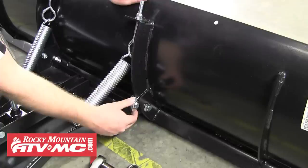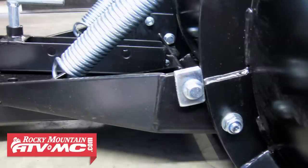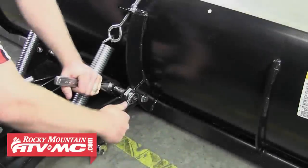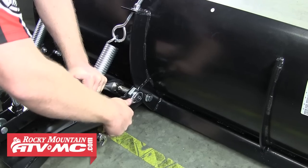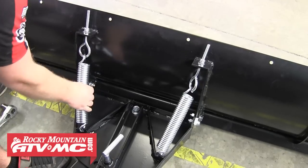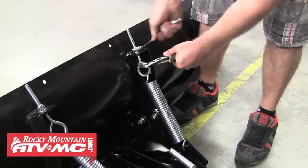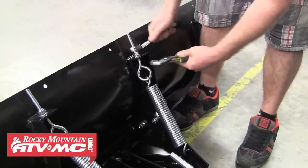Now we can make our final adjustments to the four-way tilt stops. By rotating the four-way tilt stop, it'll change the angle of the blade depending on which side is resting against the blade. Rotate each tilt stop into the desired position and then tighten both of them down. After that we can move to the springs — now that the stops are in position, tighten the eye bolts until we have a little tension on each spring. It's important to make sure both springs have the same amount of tension on them.